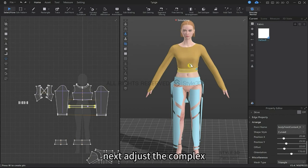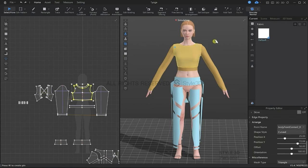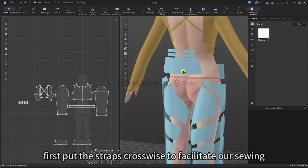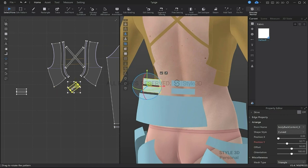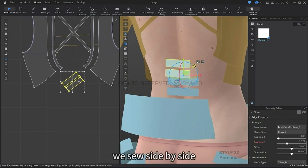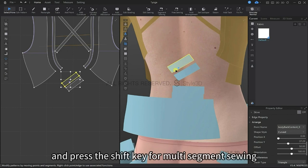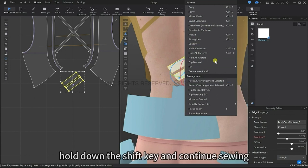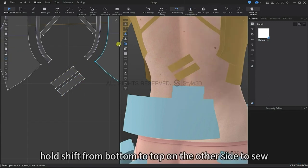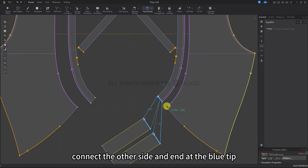Next we are going to adjust the complex cross strap part of the back of the top. Let's adjust the straps crosswise to facilitate our sewing. We're going to strengthen these two pieces and use the free sewing tool, then press the shift key for multi-segment sewing. Release the shift key at the other end, hold down shift and continue sewing from bottom to top on the other side. Once completed, release the shift key, connect the other side and end at the blue tip.